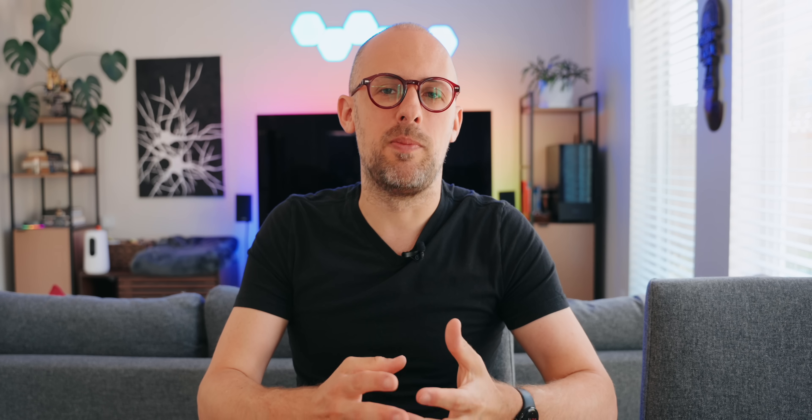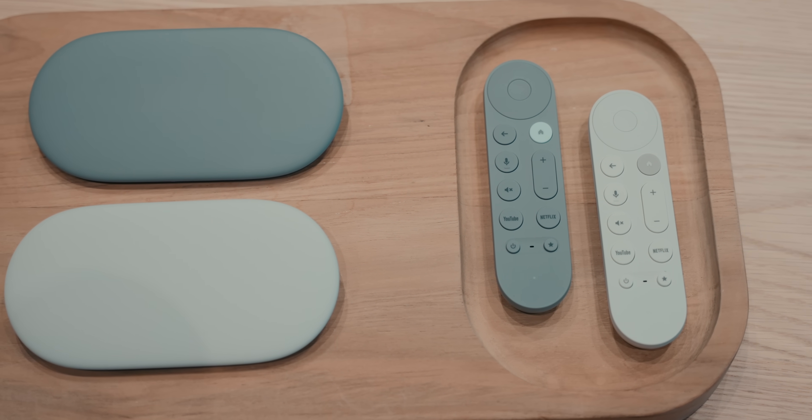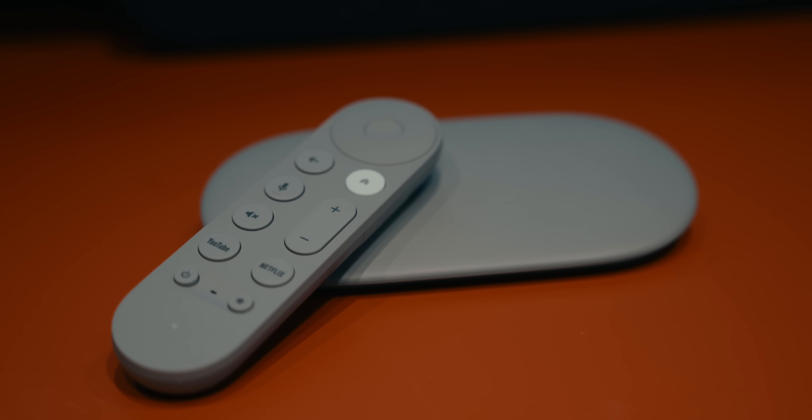To help with this, Google made it very aesthetically pleasing and something that can blend in with pretty much any home's decor. If you want options, it does come in two colors: porcelain, which is this off-white one, and hazel, which looks really, really nice. Unfortunately, the hazel model is only going to be available directly from the Google Store, so if you don't want to shop there, you're going to be stuck with the porcelain model.